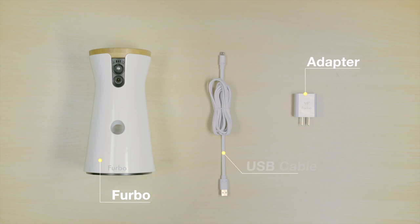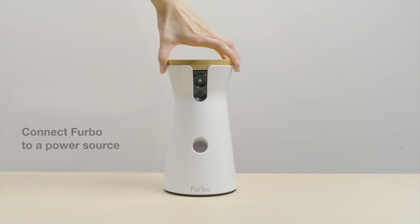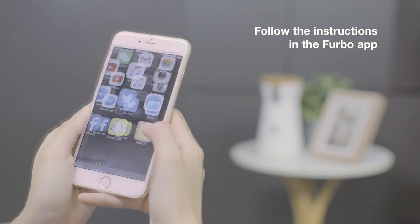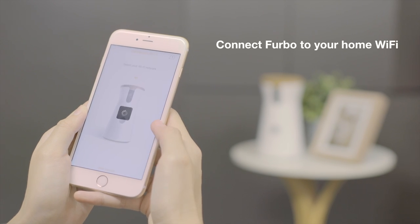Setting up Ferbo is super simple. To get started, pick a spot with strong Wi-Fi signal and connect Ferbo to a power source. Follow the simple setup instructions in the Ferbo app and connect Ferbo to your home Wi-Fi network.